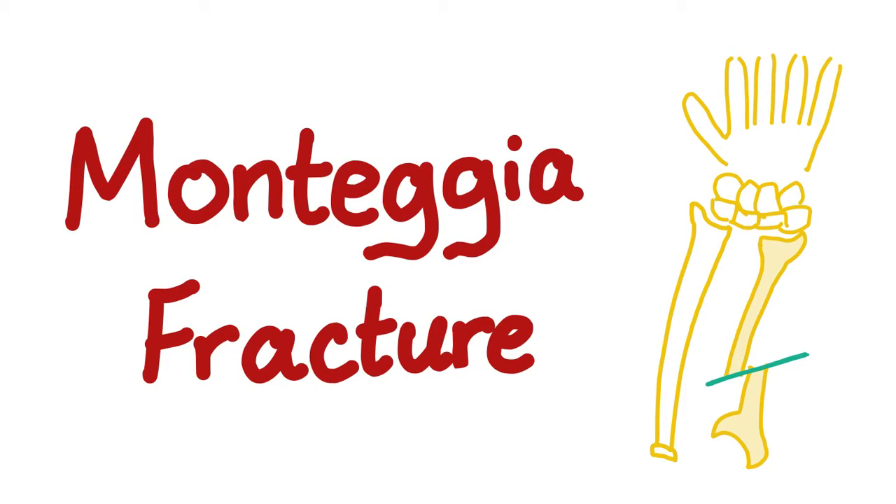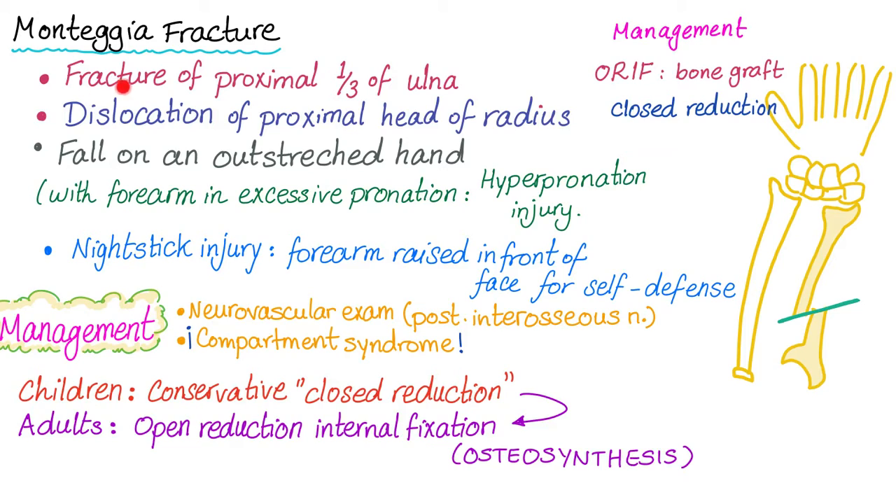Monteggia fracture is a fracture of the proximal one-third of the ulna with dislocation of the proximal head of the radius, probably due to a fall on an outstretched hand with the forearm in excessive pronation. This is a hyperpronation injury.